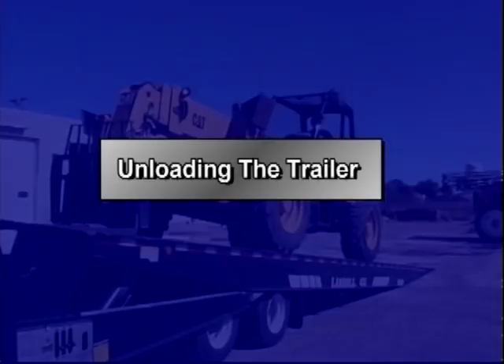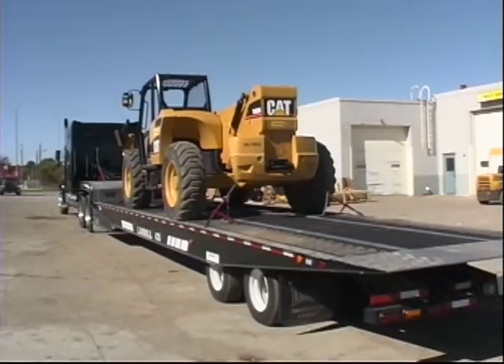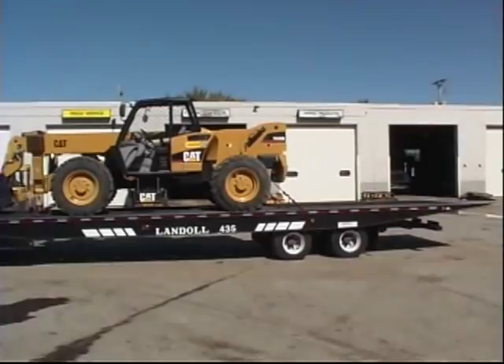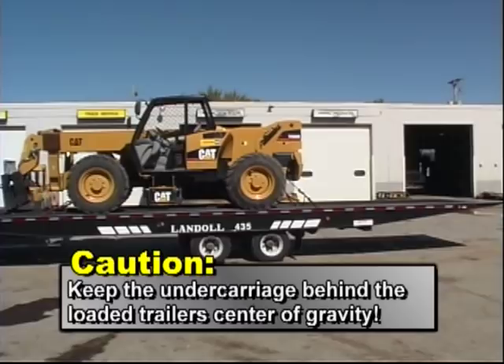To unload, position the tractor and trailer in a straight line on a solid level surface. Set the truck's parking brake and trailer brakes before exiting the cab. If your load is centered on the trailer deck, move it forward as far as practical. Reset the payload vehicle's parking brake, re-secure the load, and then release the trailer brakes. Activate the axle control lever on the control panel or the wireless remote and move the undercarriage forward 5 to 8 feet, or just behind the loaded trailer's center of gravity. To ensure that the trailer does not rock back and raise the truck's rear axles off the ground, keep the undercarriage behind the loaded trailer's center of gravity.